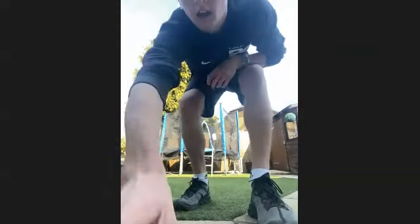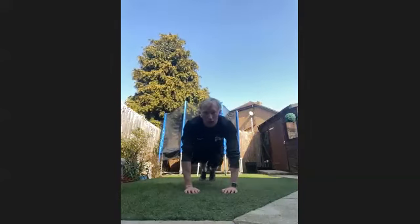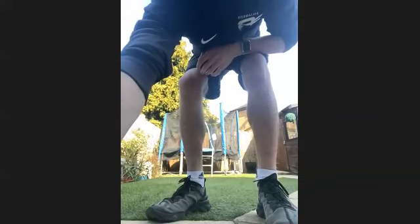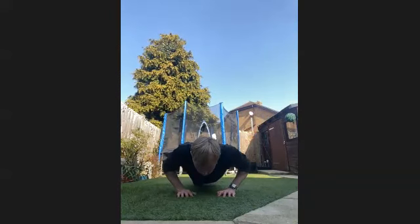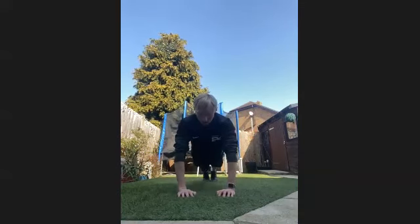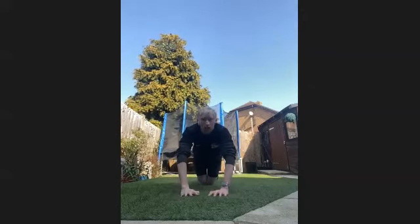Next one we're going into is the close grip push-up. So nice and close grip and just press down. If you need to, go on your knees — nice and close press up again. If you can, try and get the diamond shape in your arms, pressing down, working the triceps. We'll get going in three, two, one. It's a nice close grip — go at your own pace, on your knees if you need to.